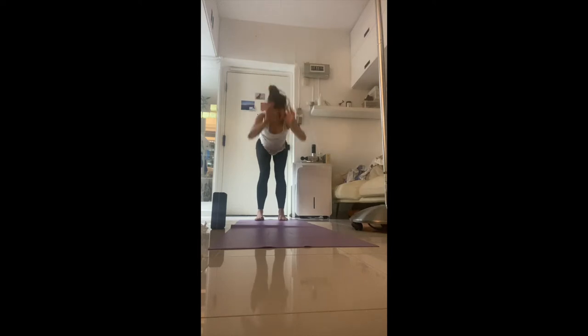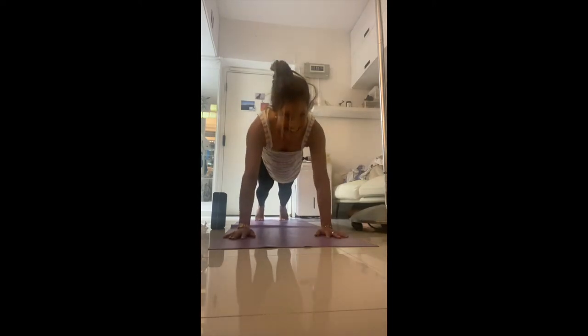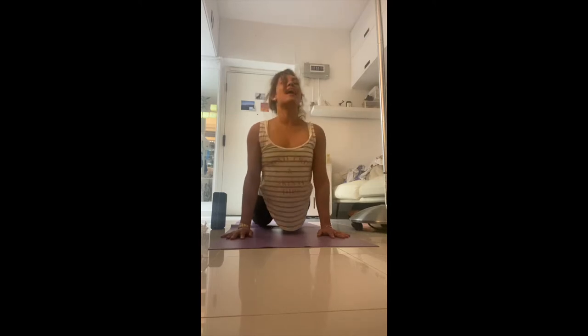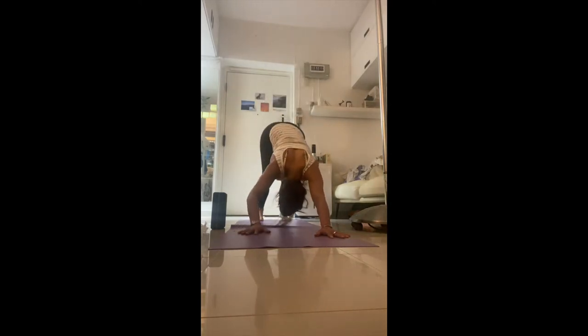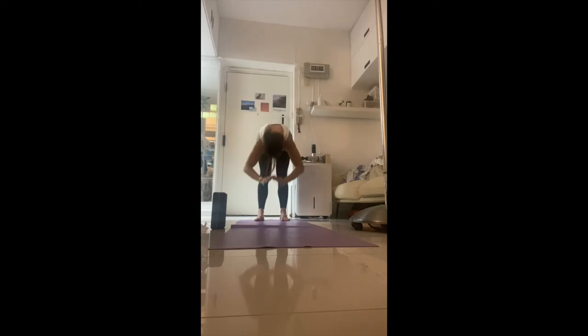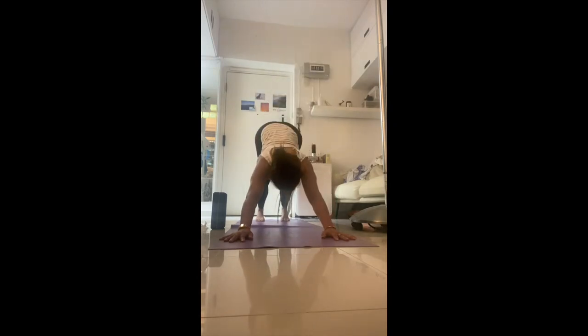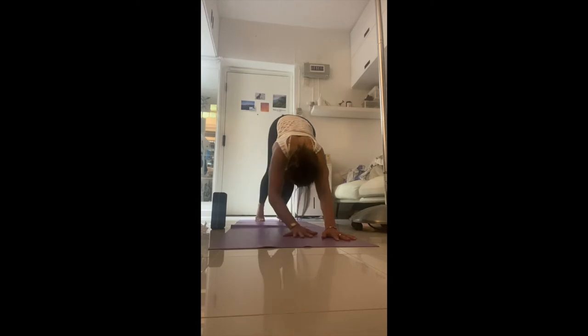Each movement is with one breath — inhale up, exhale down. One more time: inhale, walk the hands forward; exhale down — heat of the body moving, energy flowing, oxygen to the brain, waking up body and mind. Exhale into downward dog, keep working the hands back. One more: inhale stretch up, exhale come down, let go of the head and neck. Walk forward, exhale — lower either knees or no-knees halfway push-up. Inhale, rock forward and up; exhale, press back down. Stay in your downward dog.